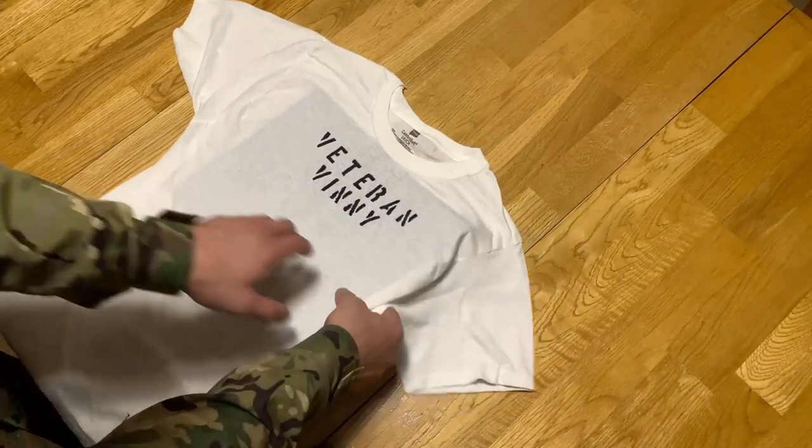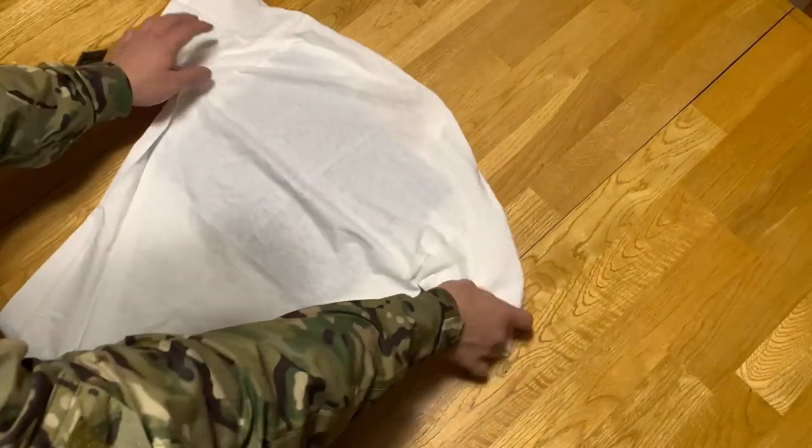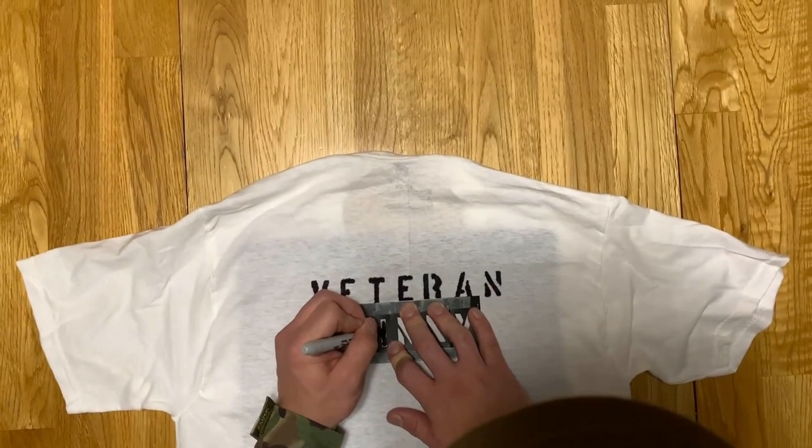Once you're done with the front, simply flip the shirt around, adjust the cardboard as necessary, and do the same thing on the back. That's pretty crisp for a Sharpie.